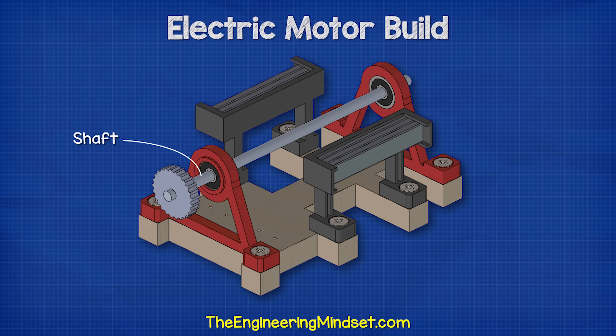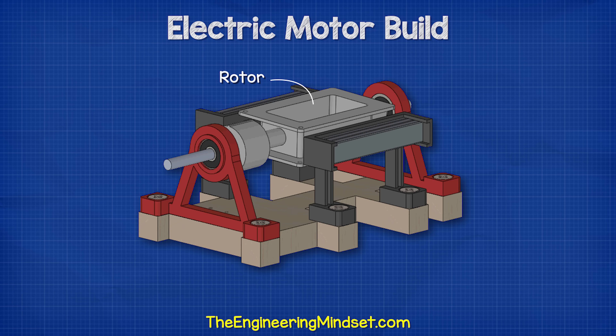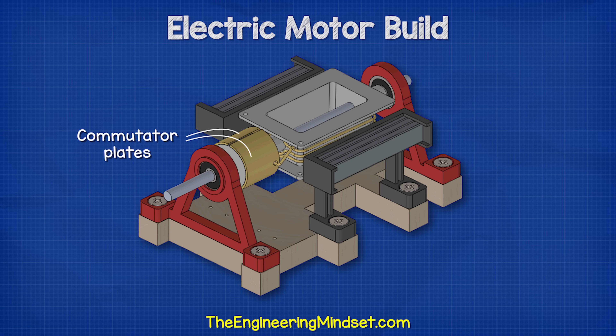We can make use of this rotation by attaching gears, fans, pulleys, etc. Then there's the rotor, which is attached to the shaft. This has a coil of wire wrapped around it and the ends of the coil connect to two separated metal plates known as the commutator.